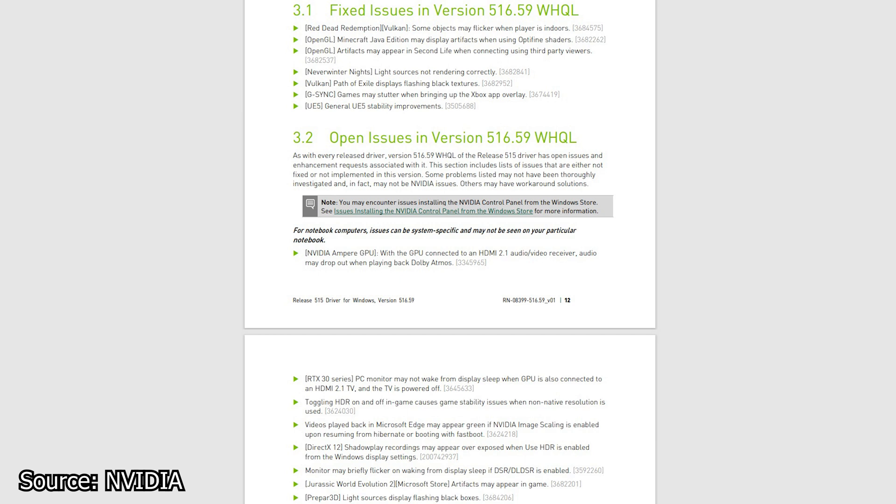We start with NVIDIA and the latest graphics card driver, now at version 516.59. This driver brings optimizations for the new F1 2022 game, optimizations for Windows 11 22H2, and support for the new GeForce GTX 1630, among many more.